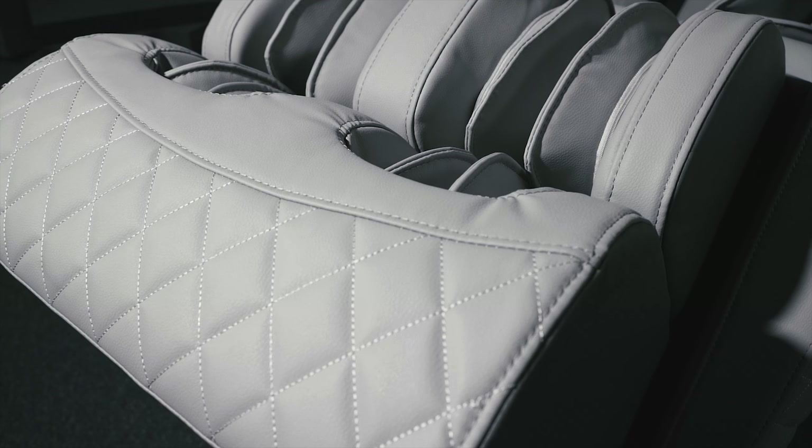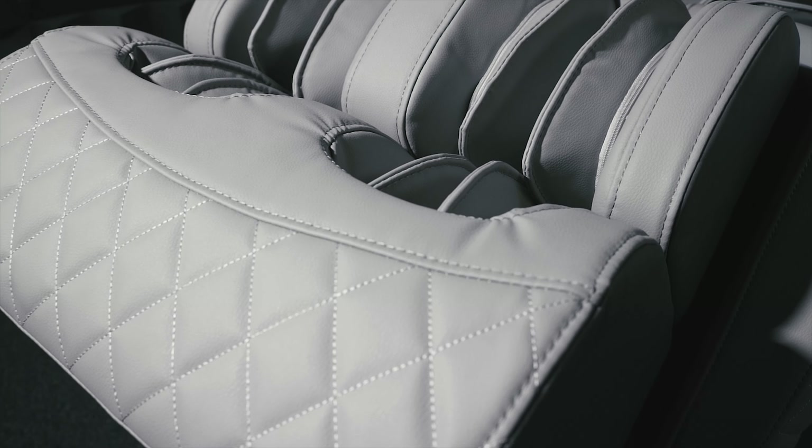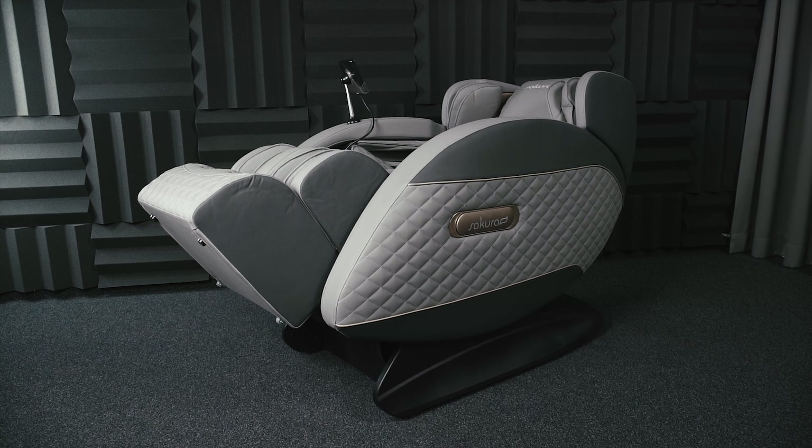Zero gravity mode allows for adjustment of the seat in the range of 110 to 170 degrees. This solution promotes proper blood circulation.